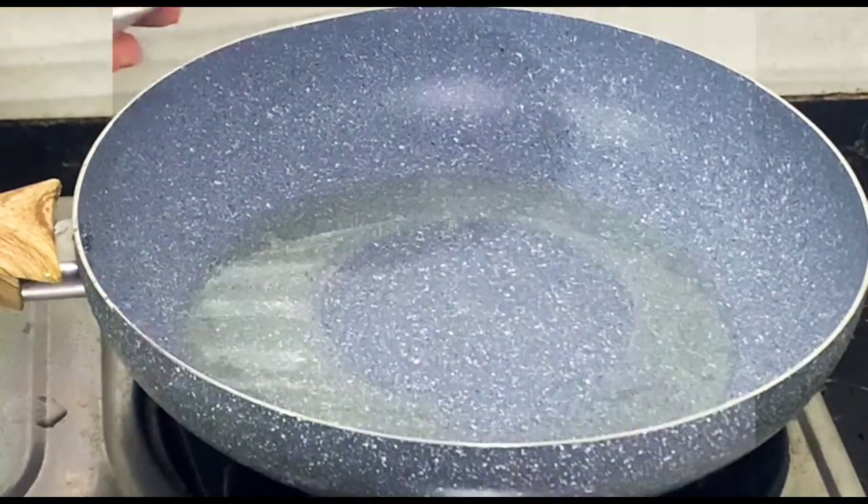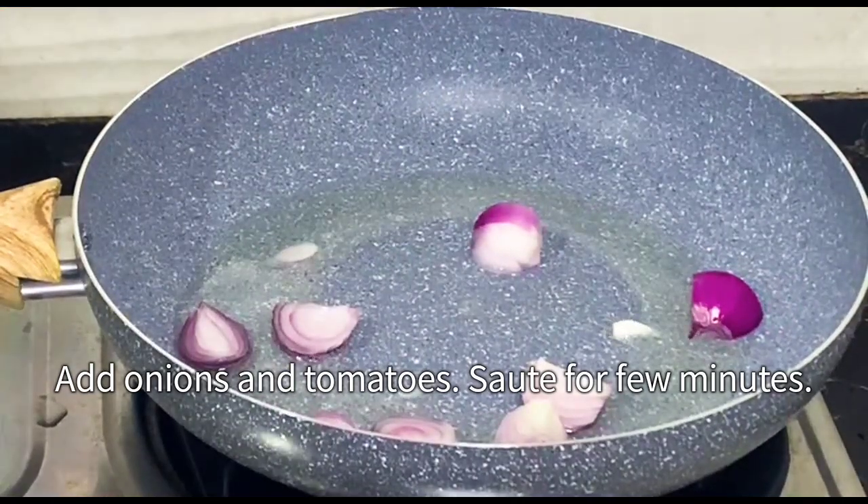Heat oil in a pan. Add onions and tomatoes. Sauté for a few minutes.